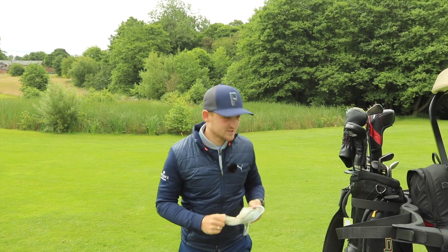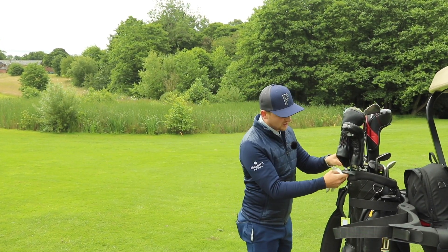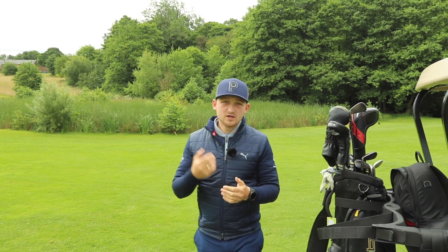That's all we have time for on this week's Training Tuesday. I really hope you enjoyed that tip — it's simple, it's something we can all do. Getting better club face awareness, remember, makes up 85% of where this ball goes — we've got to have it under control. Thanks so much. Join me tomorrow for Wednesday Wisdom.